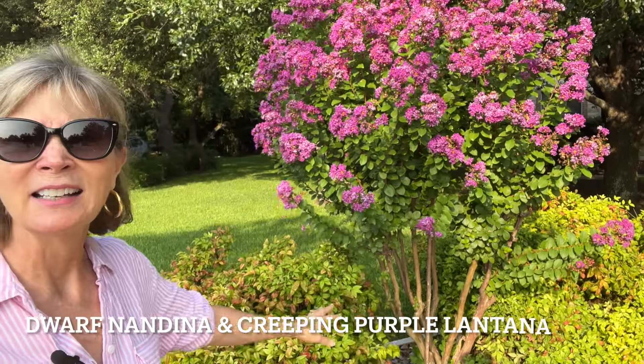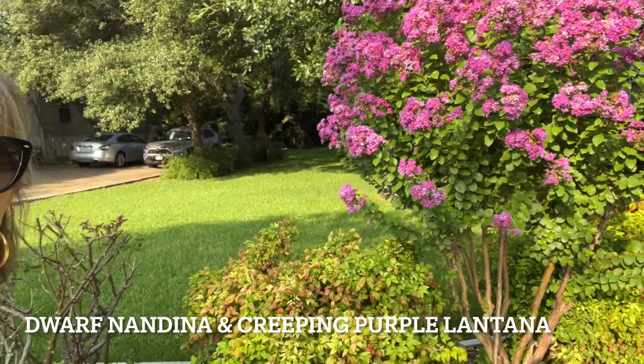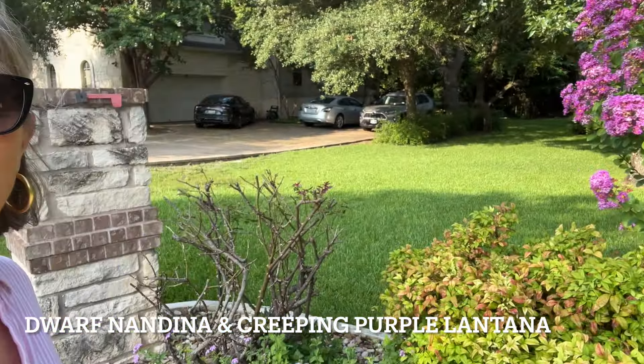This is a wonderful example of a dwarf crepe myrtle — this one is going to be about seven to eight feet tall. In this variety the flowers are lower, so they can be more a part of your landscaping if you're interested in having flowers down more at eye level. She has it paired with some nandina, and over here she's got it with some beautiful creeping purple lantana — the purples are just beautiful together.